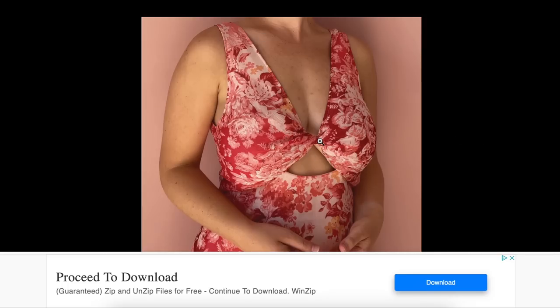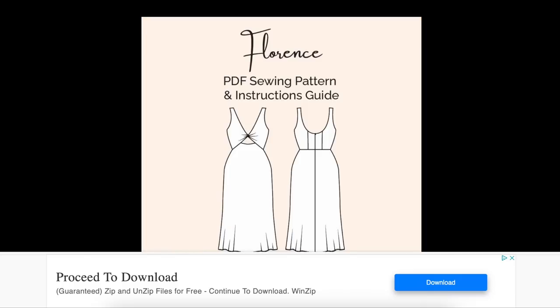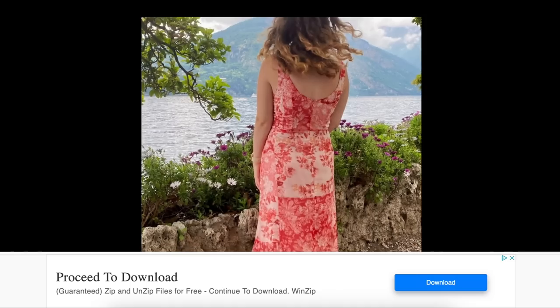So it's a sleeveless twisted top with a deep V, and then a pretty delicate skirt — more delicate than I've seen on some other versions. There's the back — the back looks really great on her.